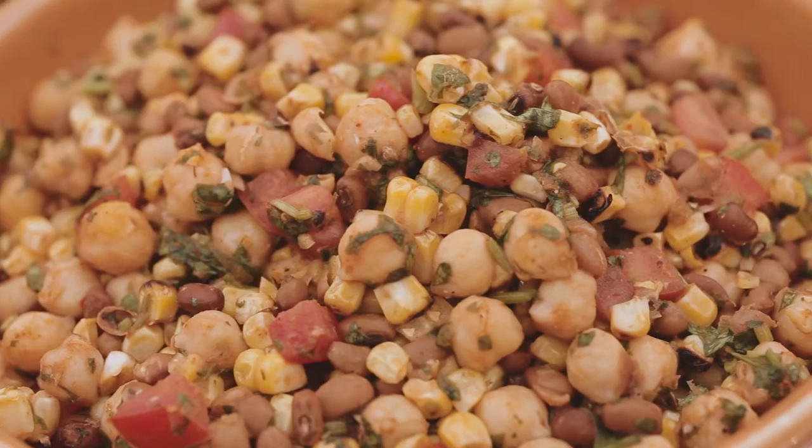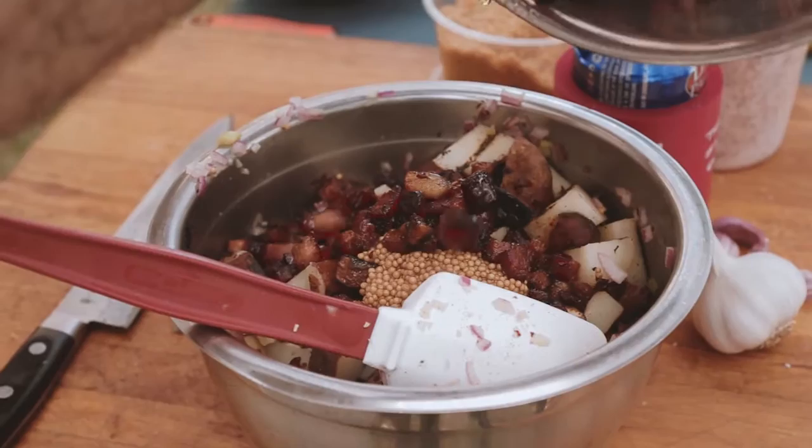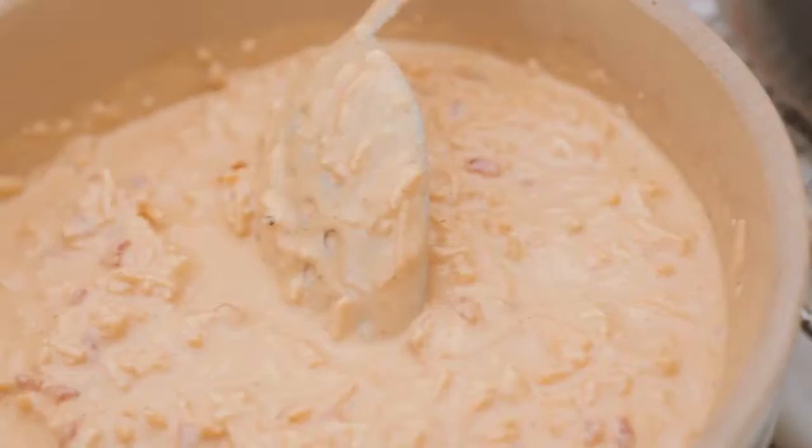And then over here — it's covered in saran wrap at the moment — but that's our potato salad, and that's almost finished. We just pulled the last of the potatoes off the grill. This is going to be our bread for the grilled bologna sandwich. With pimento cheese. And then these are our monstrous pork chops — they're humongous.